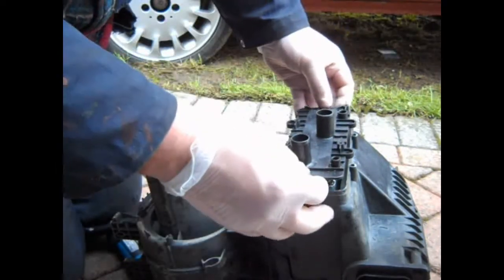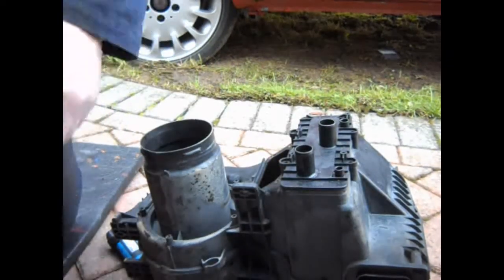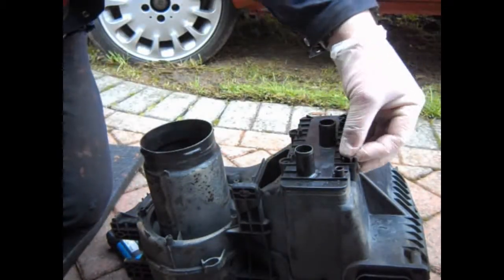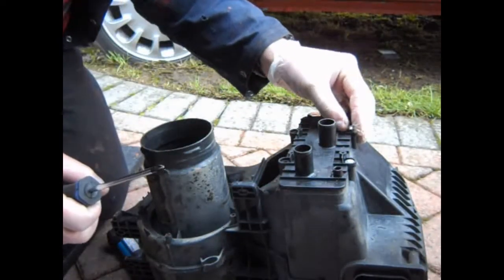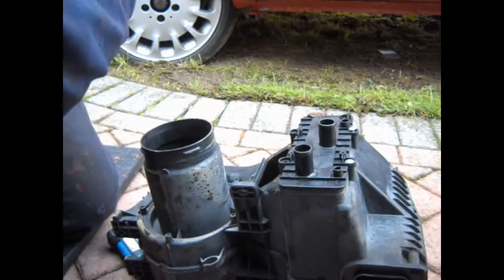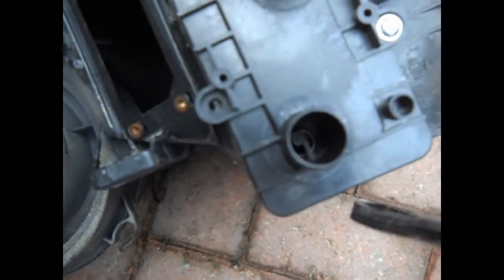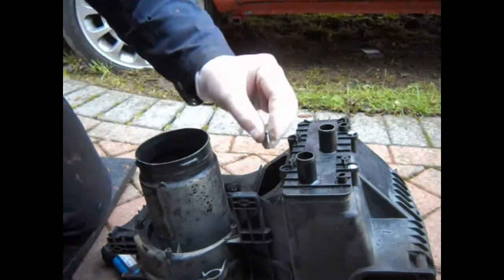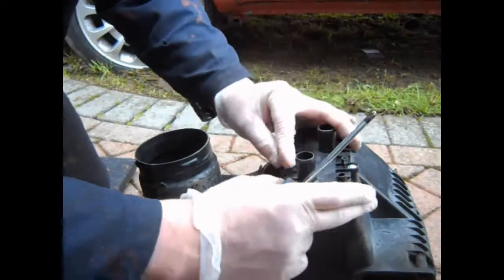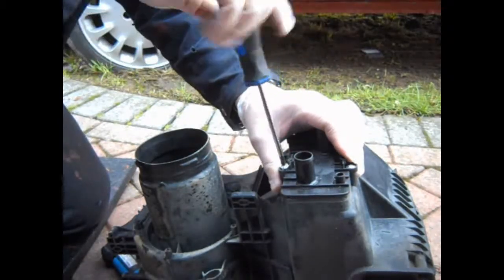Here's the new heater core. Interestingly those other holes are in a slightly different place - you can see how they're just slightly out compared to where the old ones were. There's a difference with aftermarket parts and plastic that's warped slightly over time - everything moves a little bit. I'm sure this won't be a problem for these screws though.